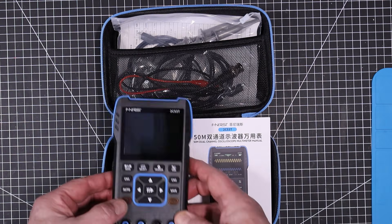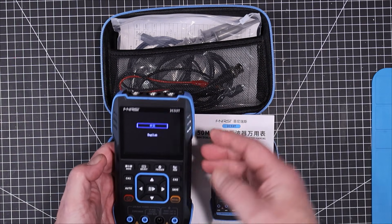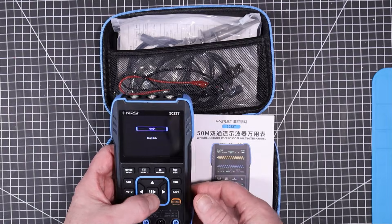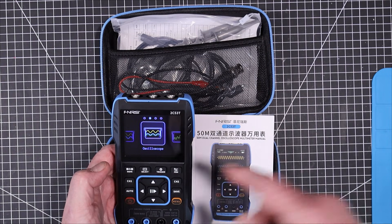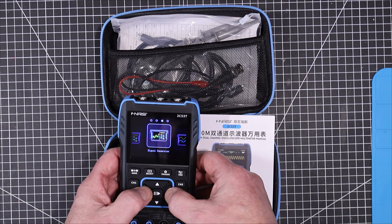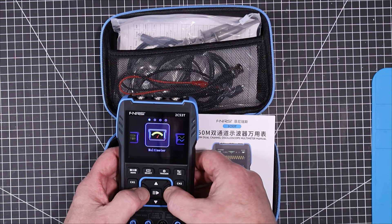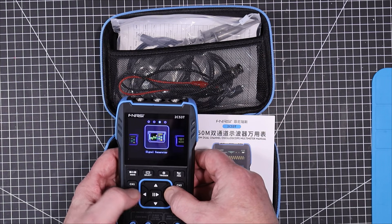Let's get started by turning it on. When you first turn this on it gives you a choice of either Chinese or English. I'm going to choose English, and then it drops you into this menu, which allows you direct access to the oscilloscope, the multimeter, the basic settings, and the signal generator.